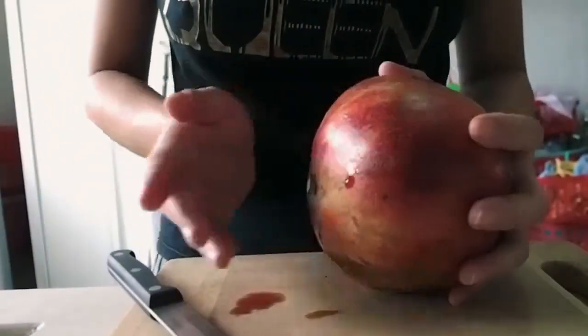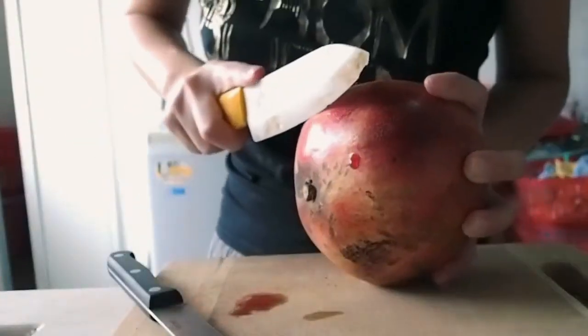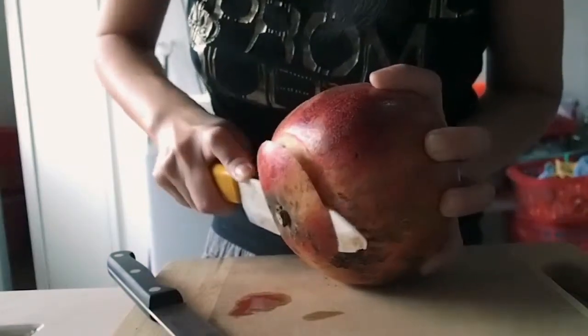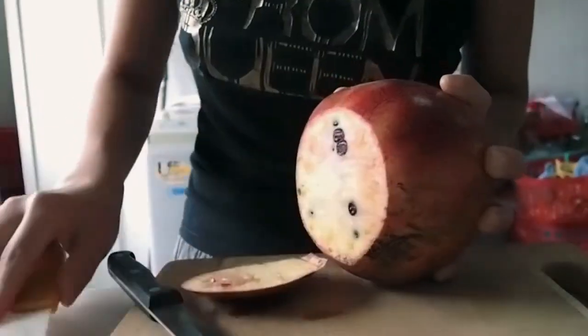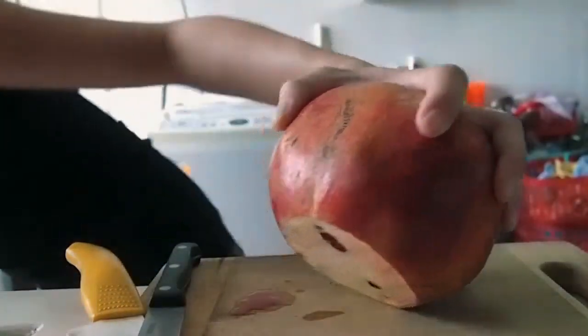And then next, we're going to slice off a flat portion here. Throw this away.